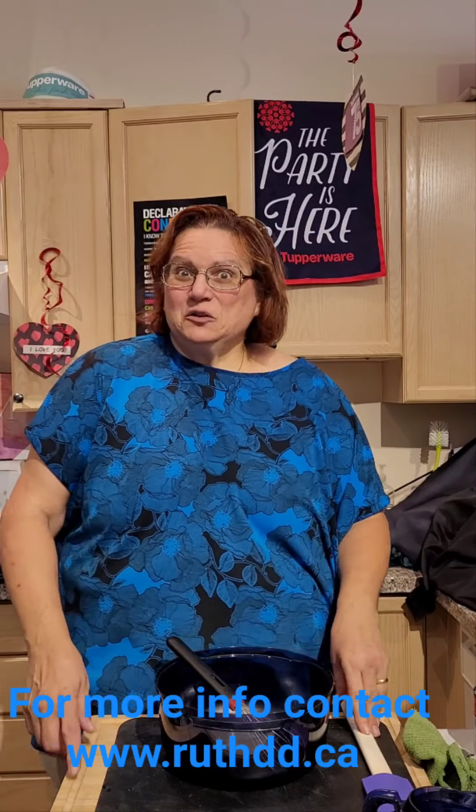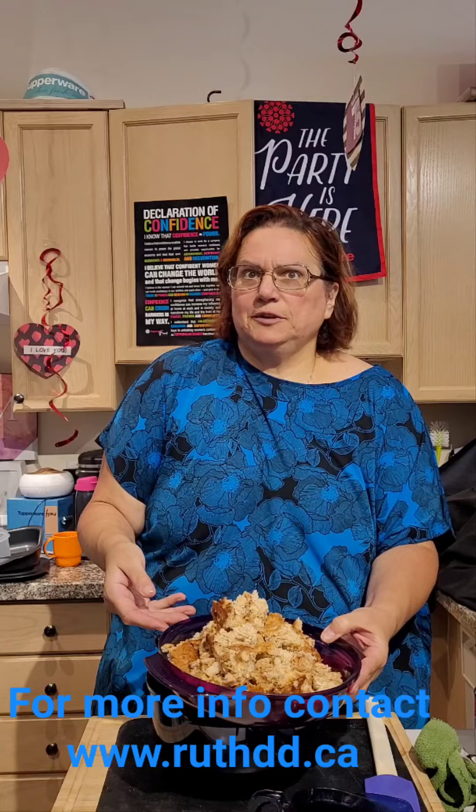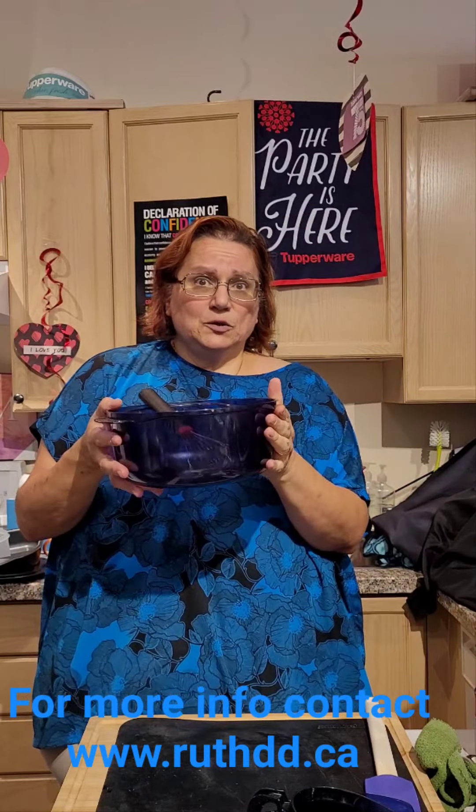Hello everyone, I just wanted to come in quick to do a recipe for you today — it's a French toast. I had apple bread in the freezer, which I crumbled. I brought it about a month ago, it was in the freezer and I thought I'd do something with it. I'm going to use our stack cooker container as a bowl and I'm going to crack four eggs.